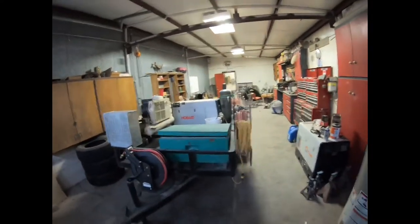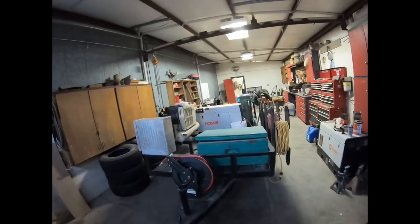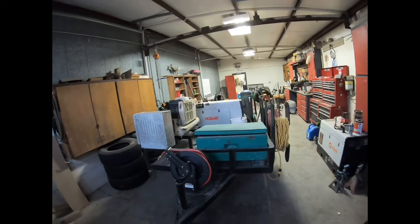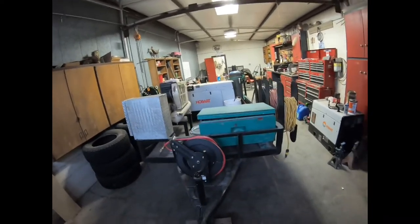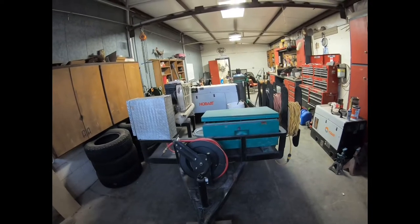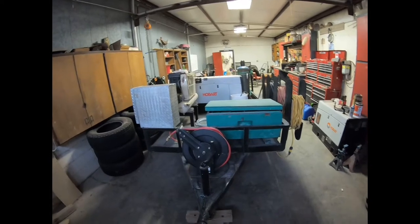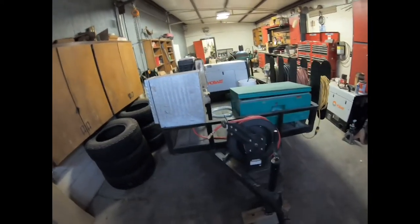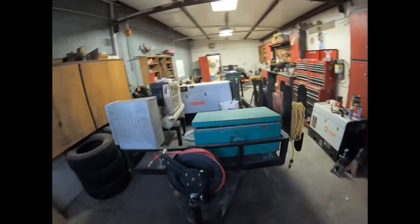What's going on guys, making this video to show the finished product on this small 5x10 welding trailer that I built not too long ago. I posted a slideshow of this build — it was mainly just pictures. I didn't have any actual footage of the build, so I'm just gonna make this video of the finished product and kind of highlight its features.